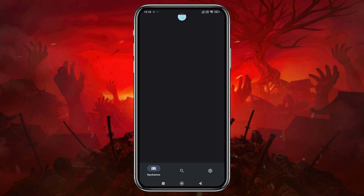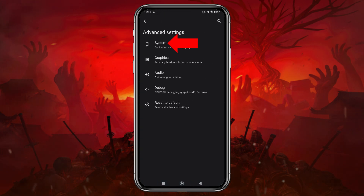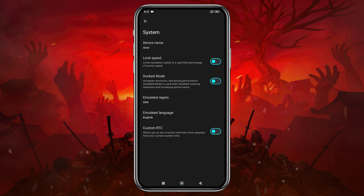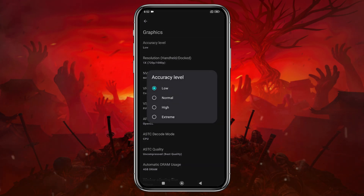Just click Continue. Here's our game list. Before we start playing, let's configure a few settings. Click on the gear icon in the bottom right corner, then select Advanced Settings and open the General tab. I recommend turning off the Limit Speed option so the emulator can make use of your device's full resources. If you enable Docked Mode, it will increase the resolution but may reduce performance, so leave it disabled if your device isn't powerful enough.